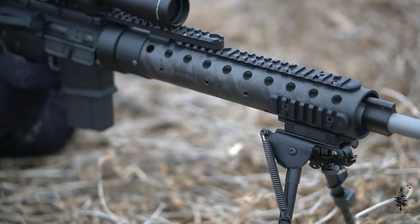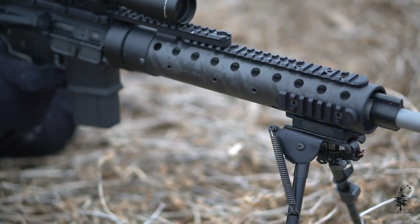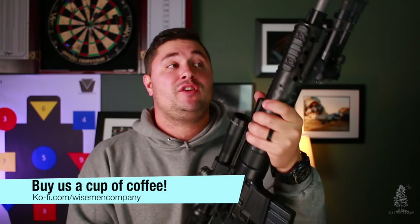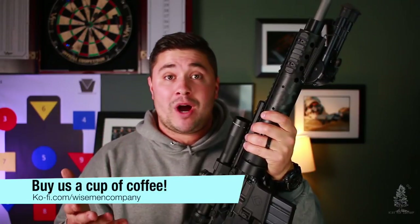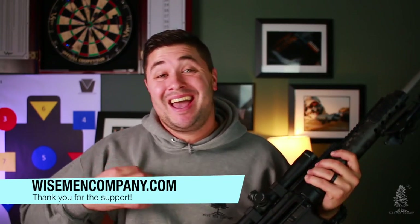I'm going to keep you guys up to date on its progress — you'll see it on Instagram a lot, I'm sure. It's just a gun I'm really excited about. If you have any comments or questions about this build, please leave them below — I want to hear from you guys. If you liked the video, please hit the like button. If you want to support Wise Men Company, go to wisemancompany.com — a lot of great products for your guns and everyday carry. Even if you just want to buy swag and represent the brand, that's greatly appreciated. Thank you for watching, and we'll see you on the next one.